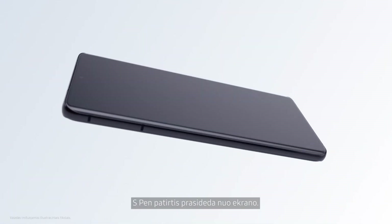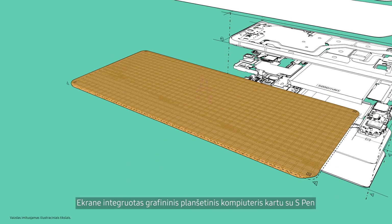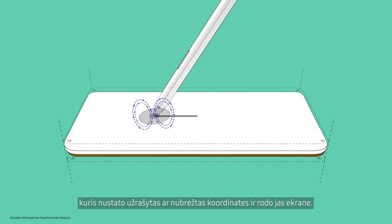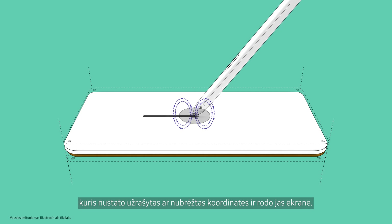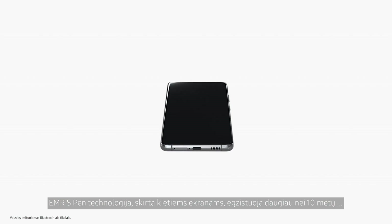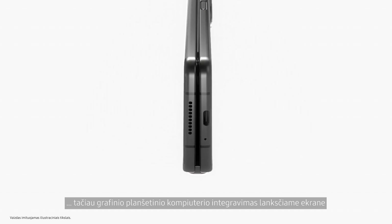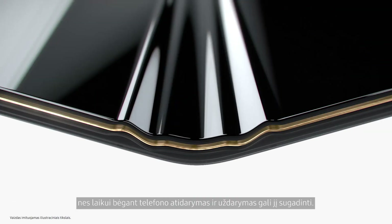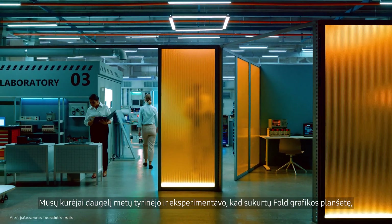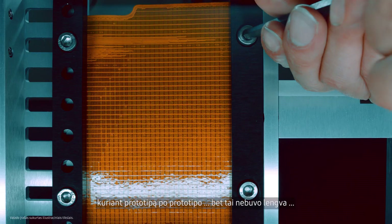The S Pen experience actually starts with the display. The digitizer inside the display works with the S Pen to create EMR, or Electromagnetic Resonance, which detects the coordinates of what you're writing or drawing and shows it on screen. EMR S Pen technology for hard displays has been around for more than 10 years, but positioning a digitizer under a flexible screen posed an entirely new challenge, as it could be damaged from folding and unfolding over time. Our developers researched and experimented for years to create a digitizer for the fold, building prototype after prototype.